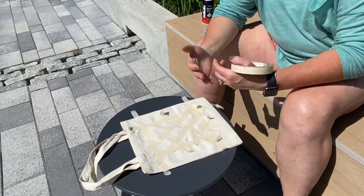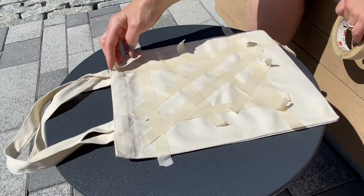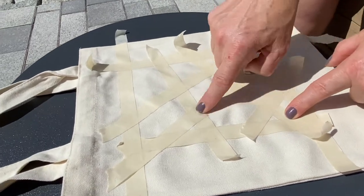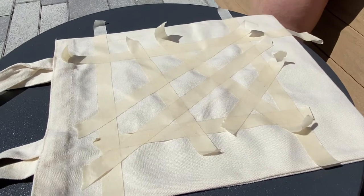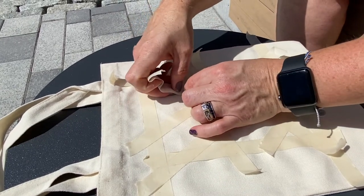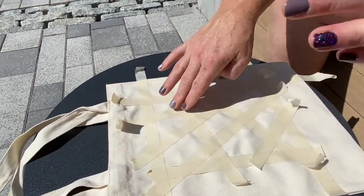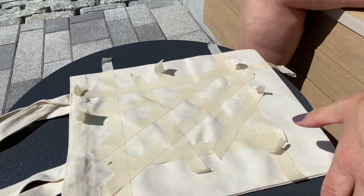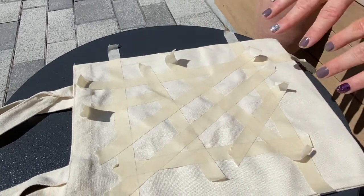The first thing we want to do is tape out the design on our bags. As you can see I've gotten started — leave your ends up for easy removal but make sure all your edges are down. This does not have to be anything overly complicated unless you want it to be. Make it your own design. Some people tape off like stained glass suns and different radiating things, but I did a little stained glass window kind of feel to this.